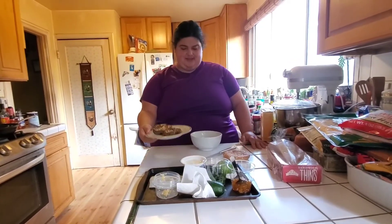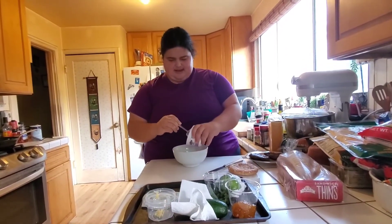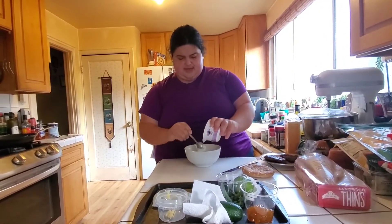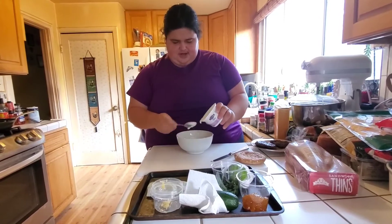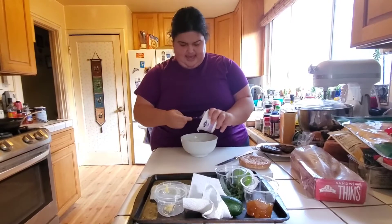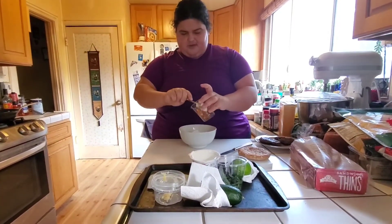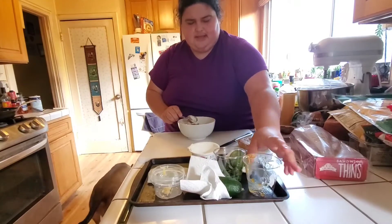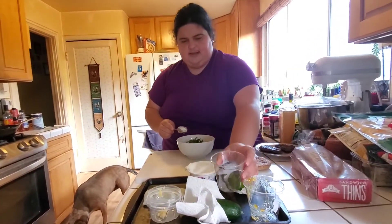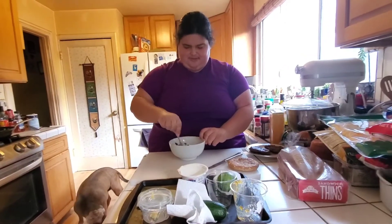Now we're going to make this tzatziki sauce. We've got some Greek yogurt right here — you've got to get full fat Greek yogurt, like the man says, it's healthy for you. Make sure you get it all incorporated. And then you have to get some mango chutney — that's really good too. Add about two tablespoons of mango chutney. Then I use a quarter cup of fresh mint finely chopped, from my grandmother's garden. She shared some with me, and she's a huge fan of the Dr. Oz show.